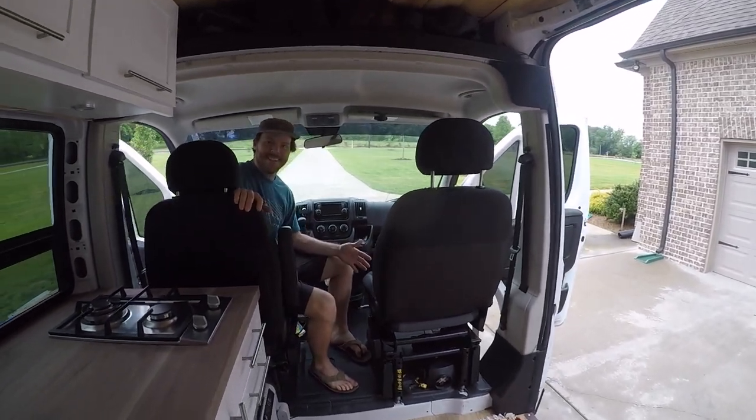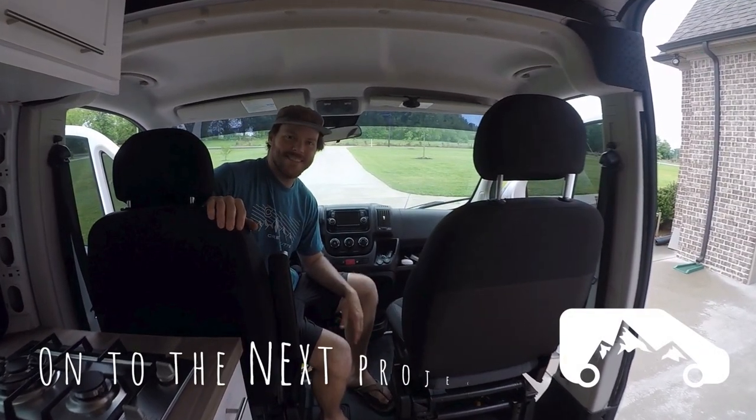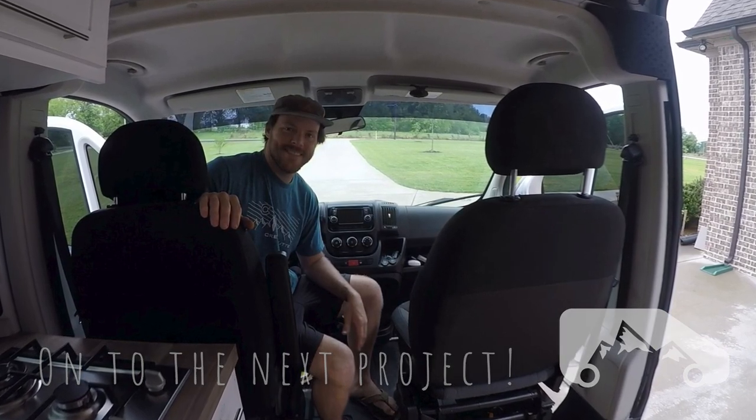Now we've got our bucket seat up front. We're going to pull down the back and get it set in.